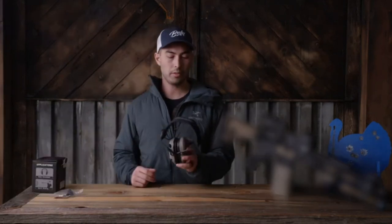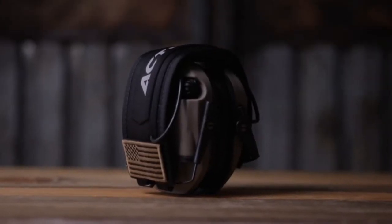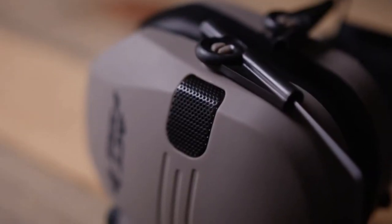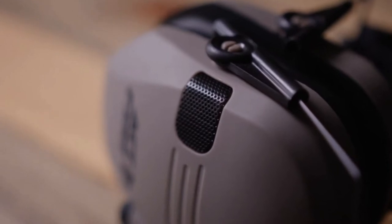Pros: first up is the aesthetic. I think they're very cool looking — they have the whole tactical vibe. They come in a couple different colors; this one is coyote brown. They have two stereo microphones on the front, so you can hear whether sounds are on your right or your left and kind of gauge distance.